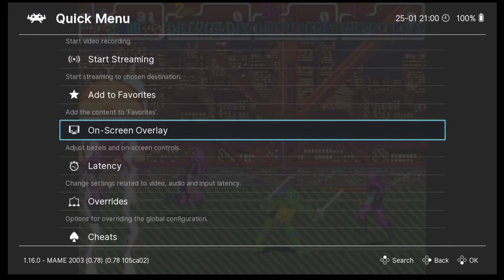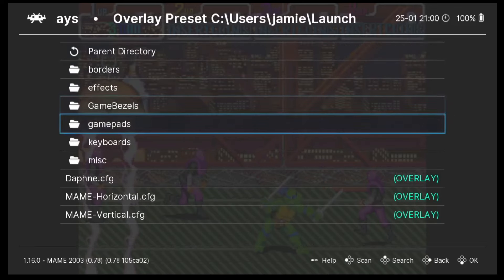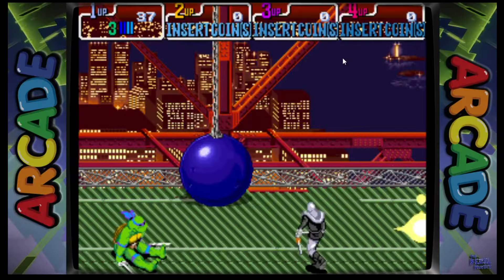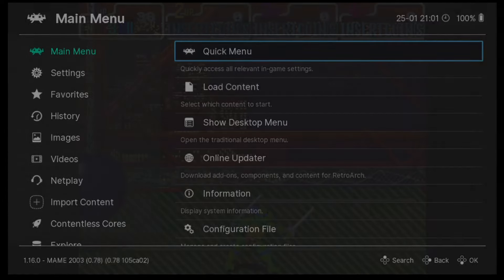You may recall I downloaded bezels earlier to replace the black bars on the sides of gameplay. Go to On-Screen Overlay > Display Overlay — turn this on — then Overlay Preset. I'll go down to MAME Horizontal and come back out, then Quick Menu > Resume. As you can see, instead of boring black bars we've now got arcade artwork on the sides.